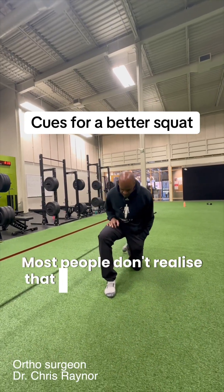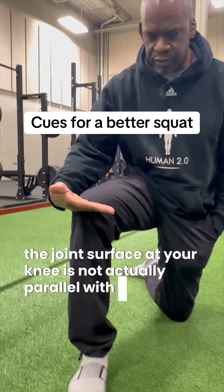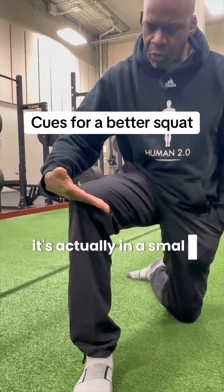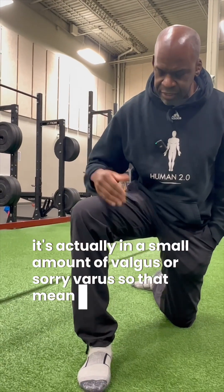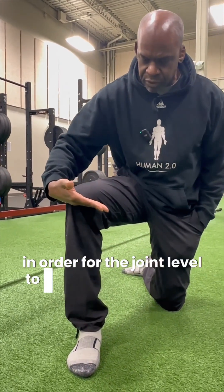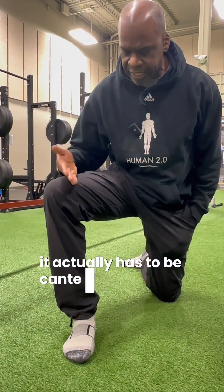Most people don't realize that the joint surface at your knee is not actually parallel with the floor. It's actually in a small amount of varus. So that means that in order for the joint surface to be parallel with the floor, it actually has to be canted out slightly.